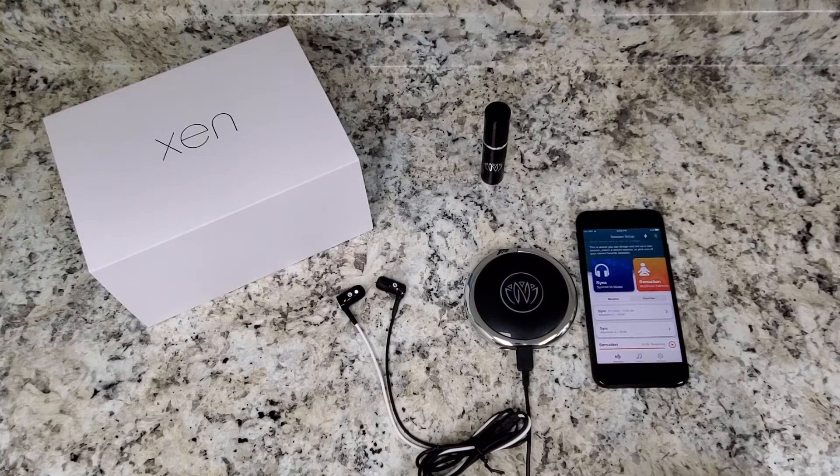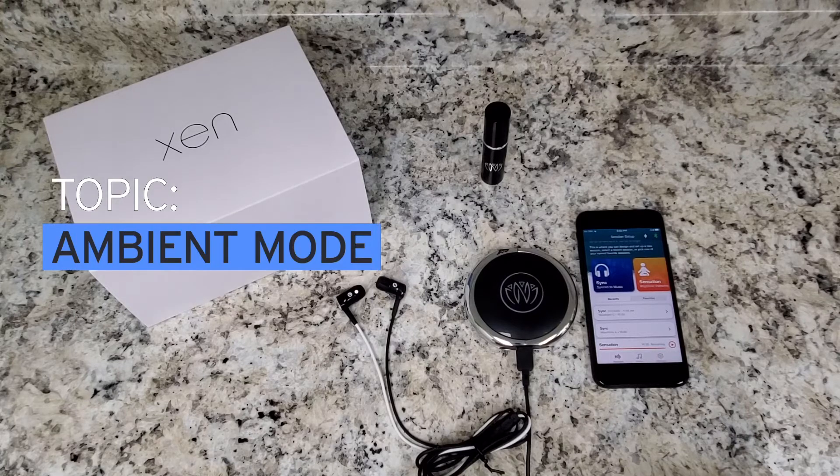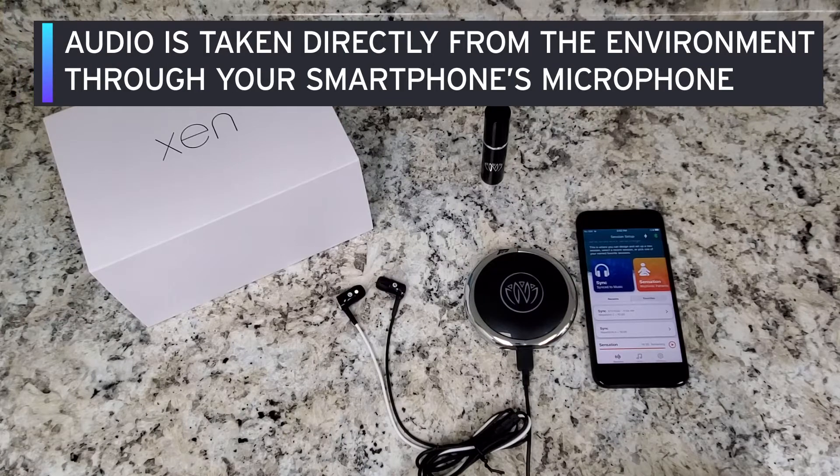Hi everyone, welcome back to our Zen by Nirvana how-to video series. Today we will be covering ambient mode. Ambient mode is audio that is taken directly from the environment through your smartphone's microphone.